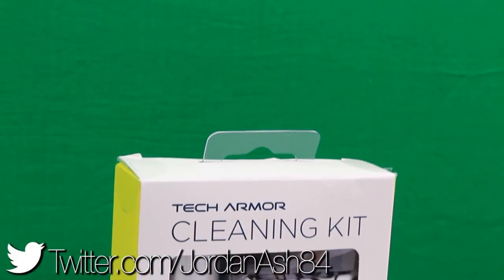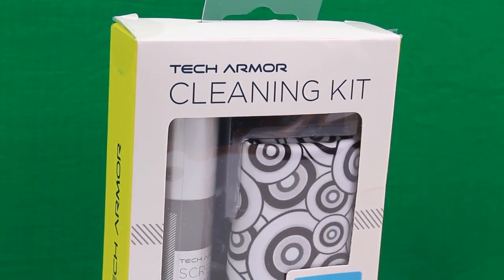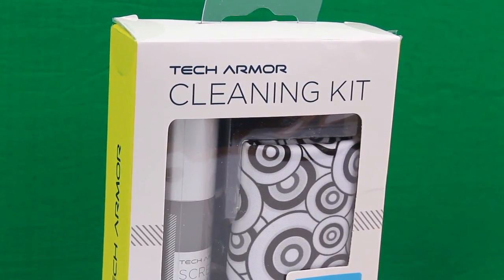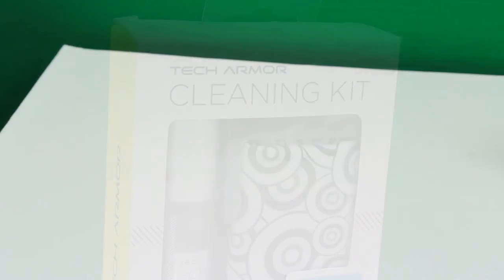Hey guys, John back with another video. Today we're checking out the Tech Armor mobile cleaning kit. A lot of us have all these gadgets, but care is one of the most important factors for our devices, and this is the perfect small solution to keeping the stuff nice and tidy.